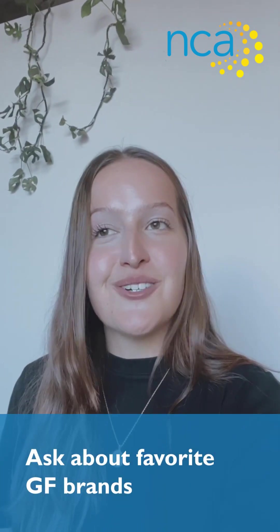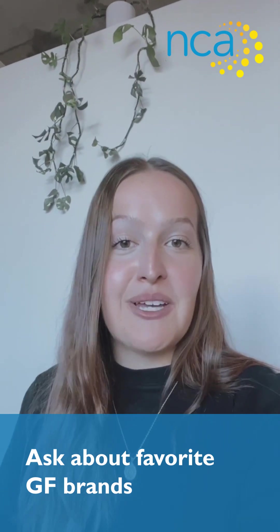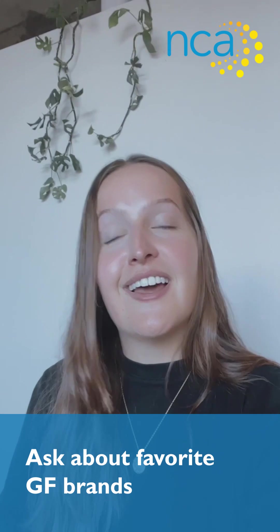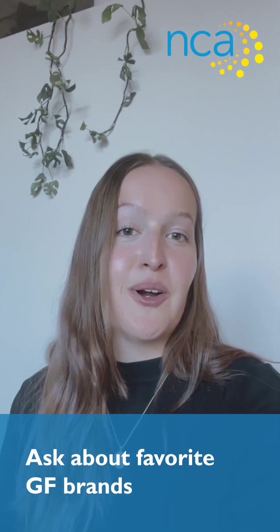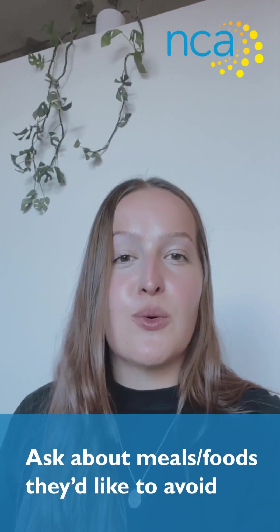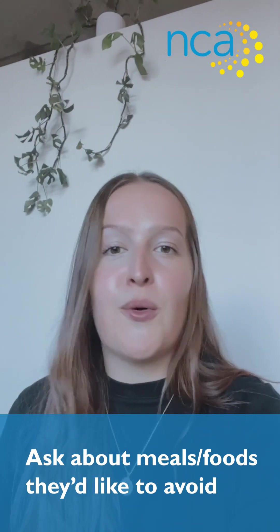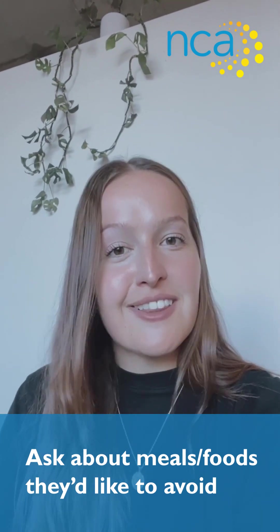I also recommend asking about their favorite brands. There are so many gluten-free brands out there nowadays, which is awesome, but it can be a little overwhelming to figure out which brands they like. Speaking from experience, everyone has their own favorite brand, whether it's for bread, cookies, or something like that. Ask them what their favorites are, and ask if there are any meals or foods they would like to avoid.